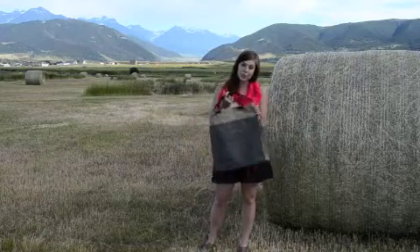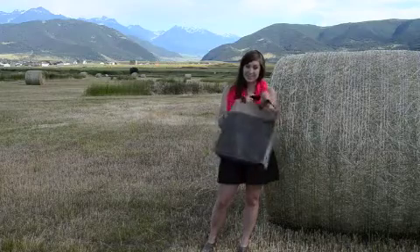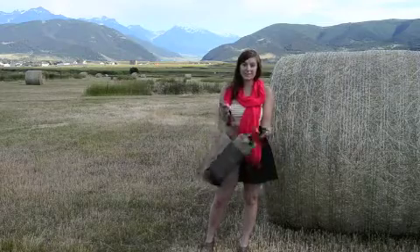Today I've got the Joe Square from Joe Handbags of New York City. This is the middle size of this bag. It also comes in a smaller and larger size. This is a perfect bag for this summer.